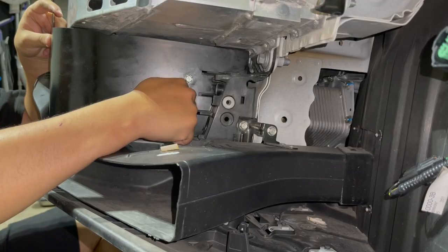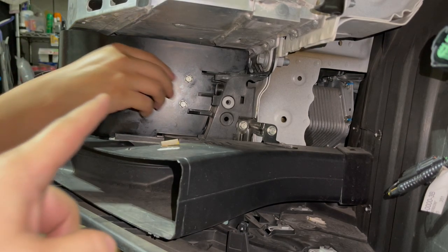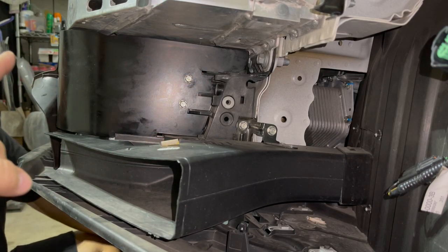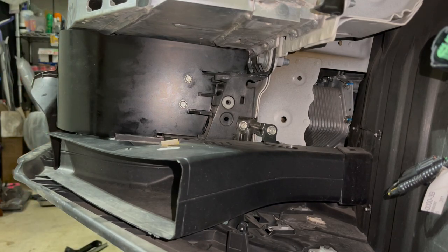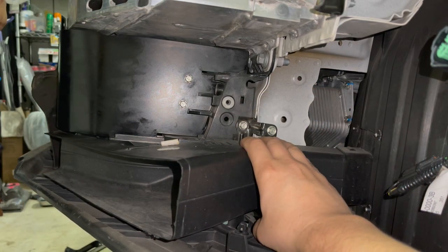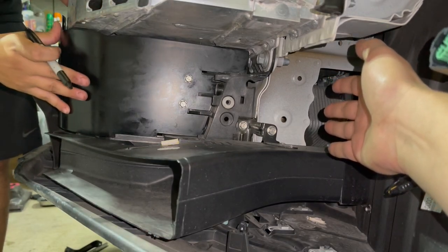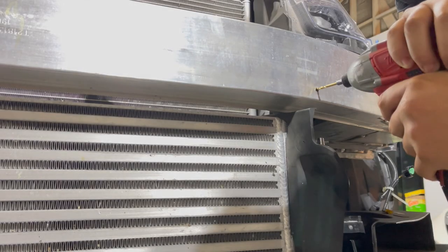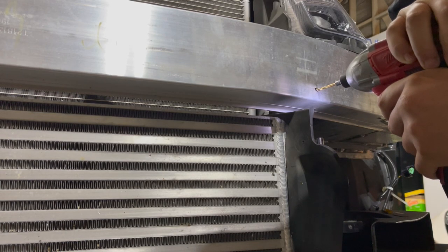We grabbed two 10-millimeter bolts, inserted them in the hole, and they look pretty good. Now we're going to line up where we're going to tap with the drill — first make a pilot hole, then use the self-tapping screw included with the Greddy kit. I want to make sure I don't strip it. Also note that this piece will come off during installation and come back on, but for the sake of room you've got to remove these two brackets so you can install the oil cooler. Then we make a small pilot hole to make it easier on the self-tapping screw.